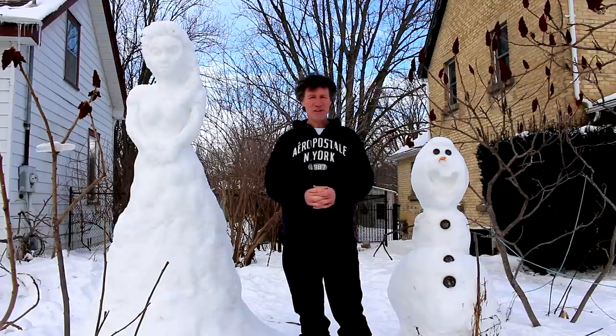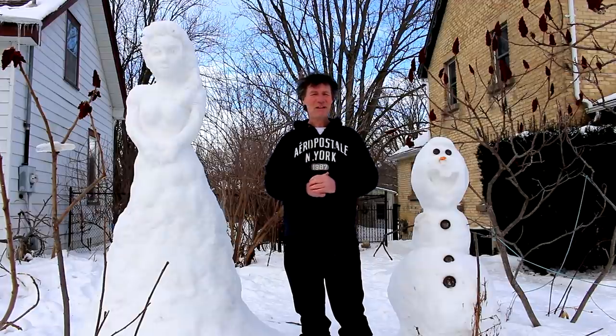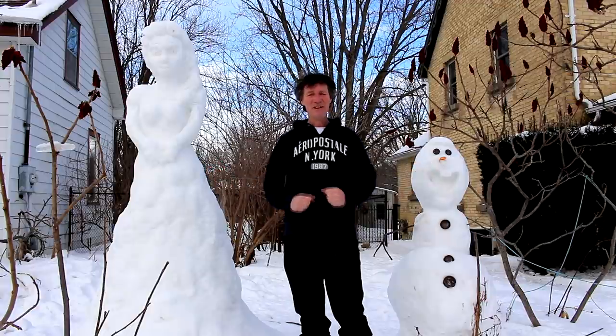Hi there, Nigel Saunders for KW Bonsai. It's 2015, a new year, and I'm excited to get working on bonsai trees. It's almost the end of January and as you can see, everything's frozen. So let's go inside and get working on our trees.